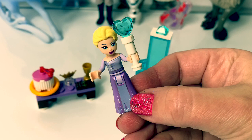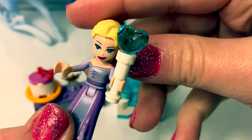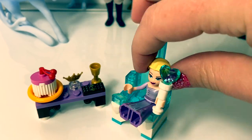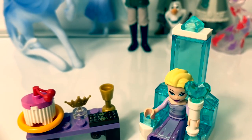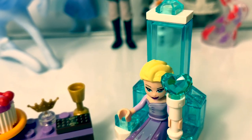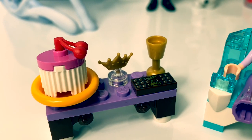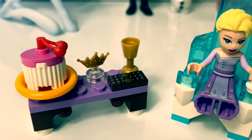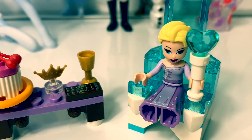Now Elsa's winter throne is all ready! Super awesome! Elsa has her icy winter throne. It looks like a delicious cake, some chocolate, her crown, and something to drink. This is super cool!